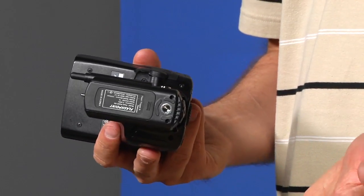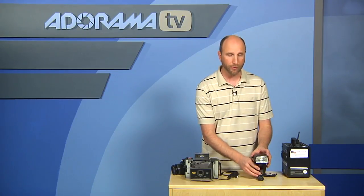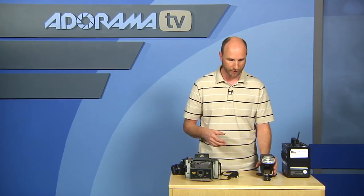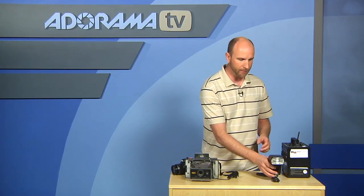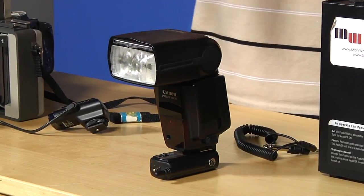On the bottom of the receiver and transmitter there's a standard quarter-20 thread, which allows you to mount them onto a standard light stand or anything with a quarter-20 thread like a tripod, so you can place your flash somewhere other than on your camera. The kit comes with a single adapter so you can set it on a table, and the nice thing is it has a flat bottom so it stands up pretty well on its own without any kind of stand.